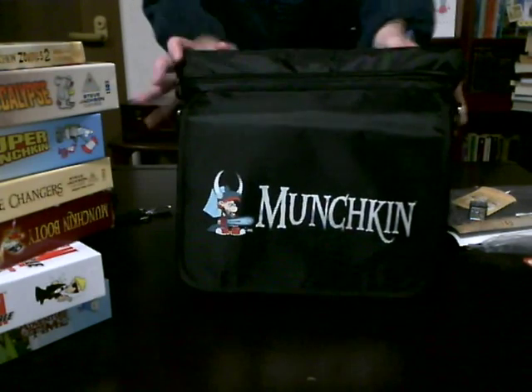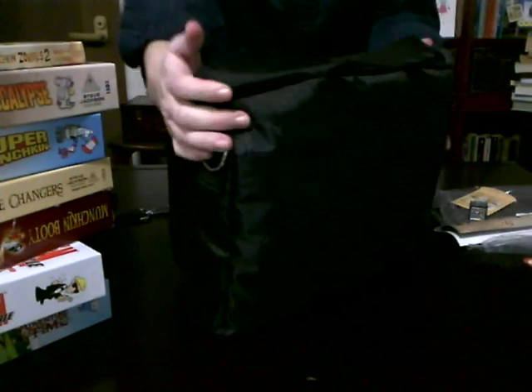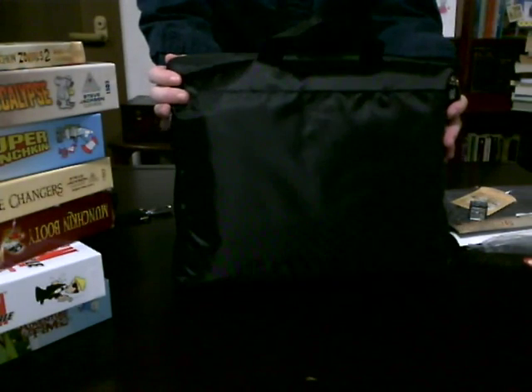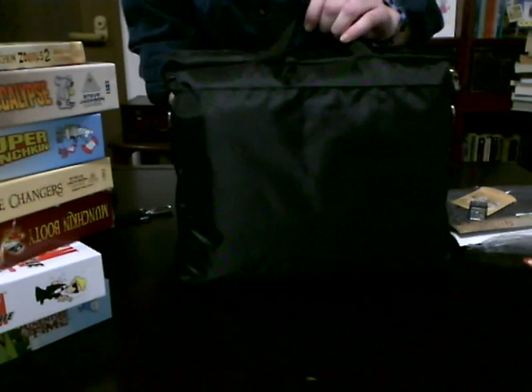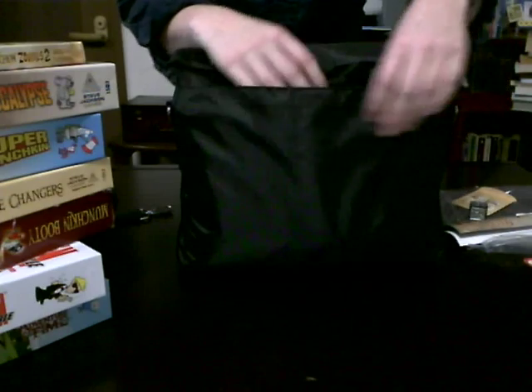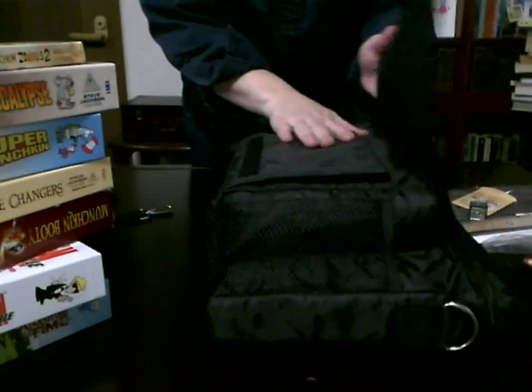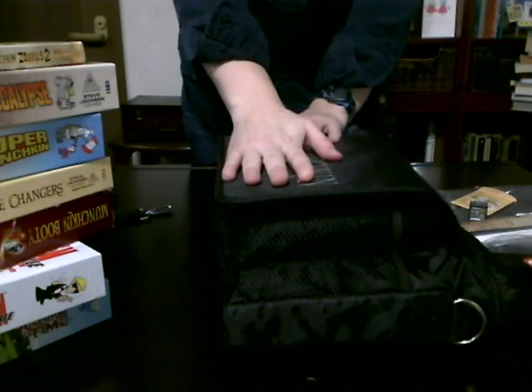In any case, this is the Munchkin Messenger Bag. It's maybe not worth $75, but the $26 I spent on it was well spent. It's not amazing quality, but it looks durable enough for taking it to and from your games and holding all of your stuff. I'm really excited about using it - the Munchkin Messenger Bag.